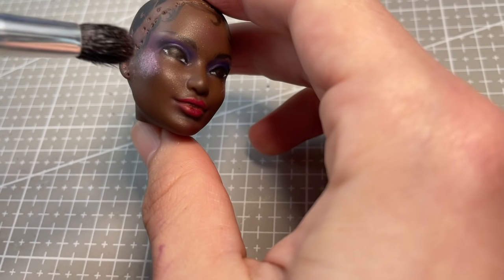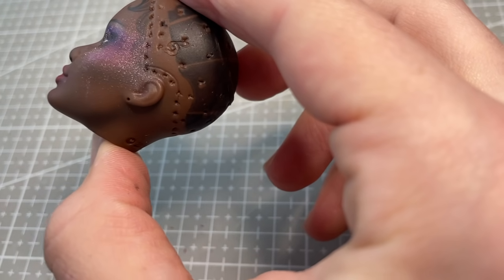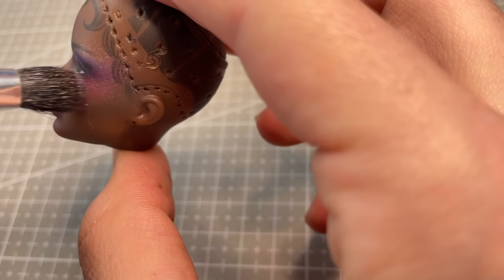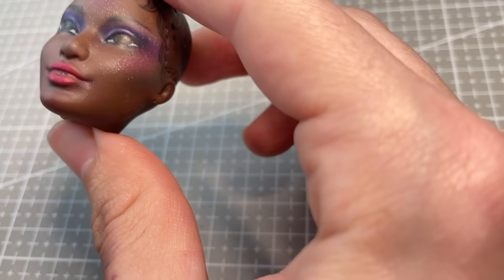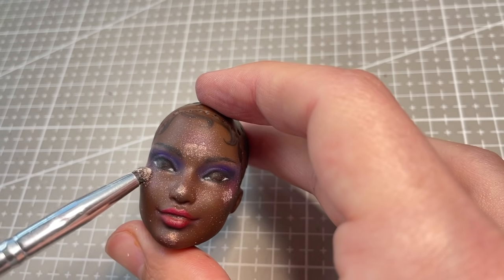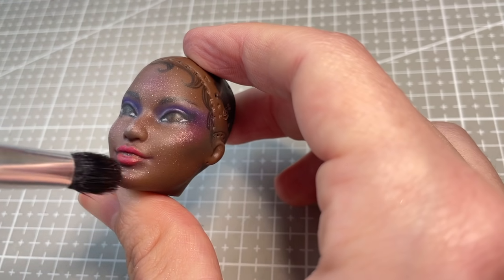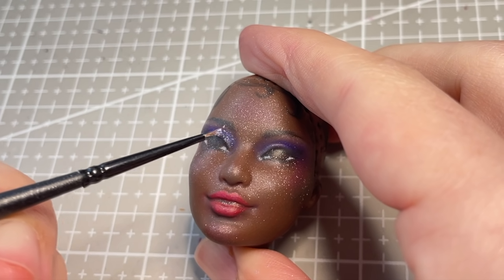Normally I add glitter and highlights as one of the final steps of the face-up, but I didn't want it to sit on top of her black eyebrows or black baby hairs, so I do this step before I go in with my black paint. I use a combination of pink and rose gold Perlex powders, as well as a little dusting of makeup highlighter to give a chunkier, glittery look.